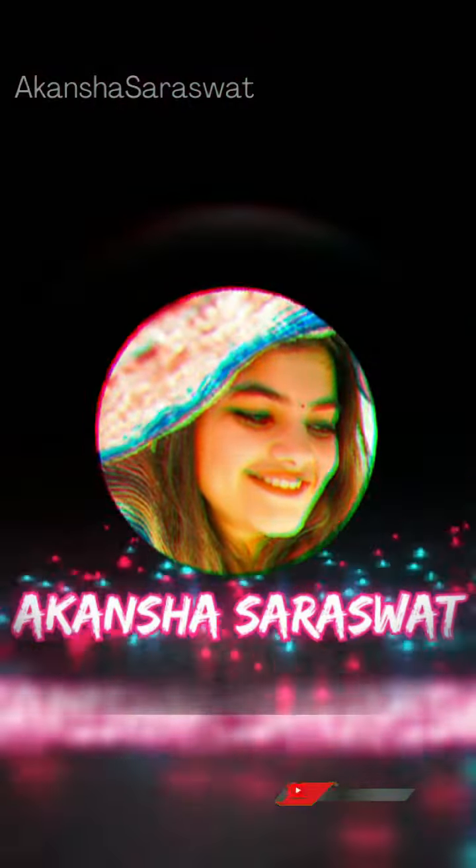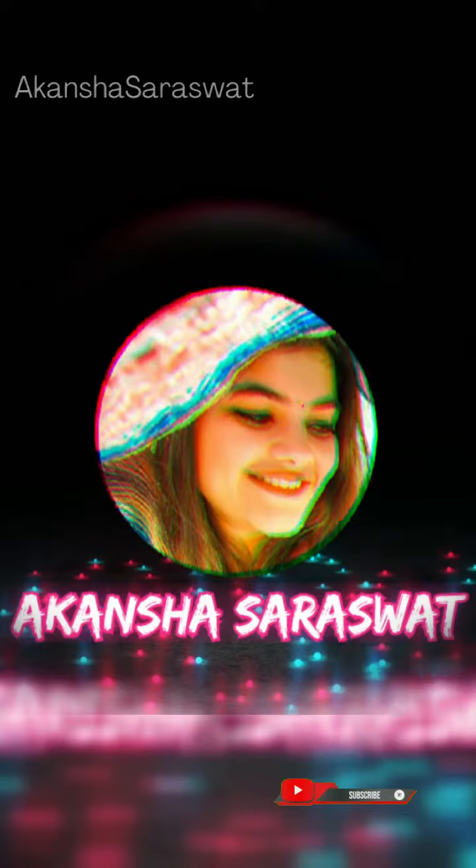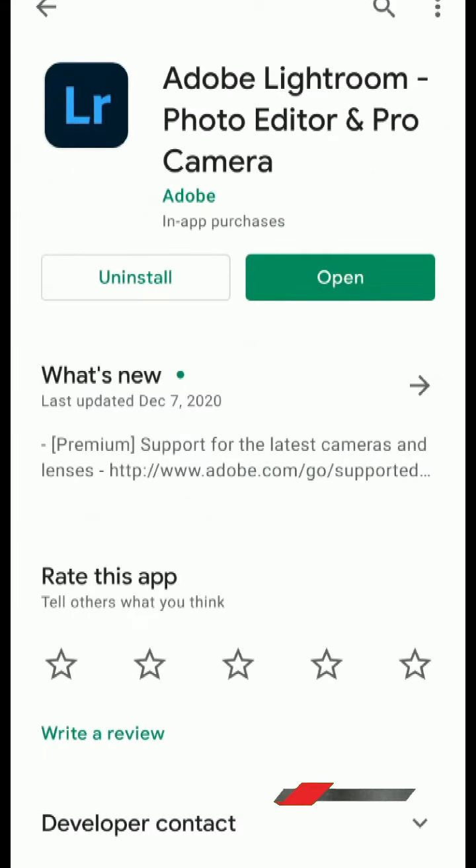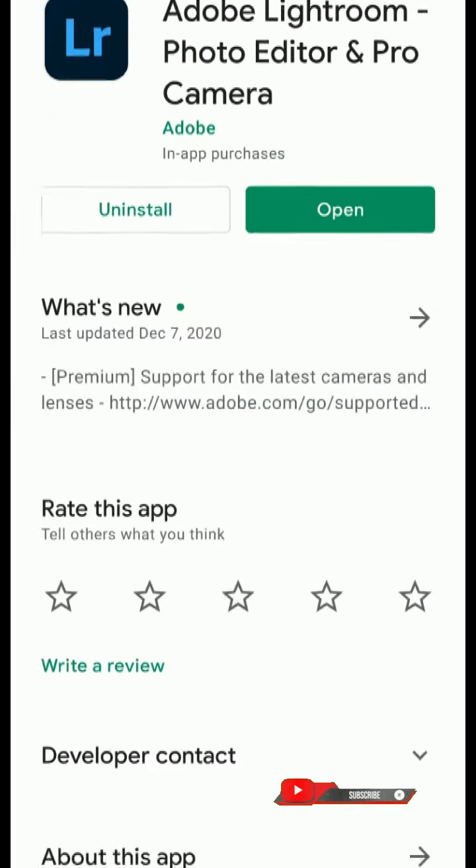Hello everyone, welcome to our channel. Today I am going to show you my original raw photo and tell you how to enhance color in the photo and edit it.